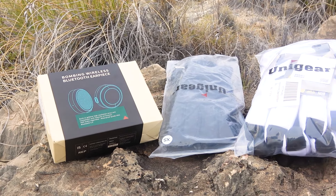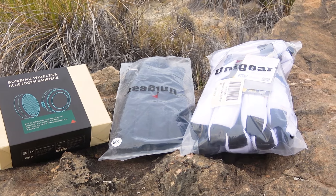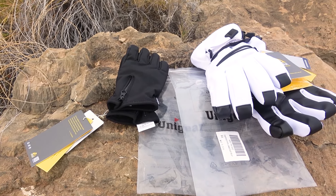Hello, guys! It's Angelina and Dima here. In this video we want to share with you the equipment from the company Unigear that we collaborate with for this video.